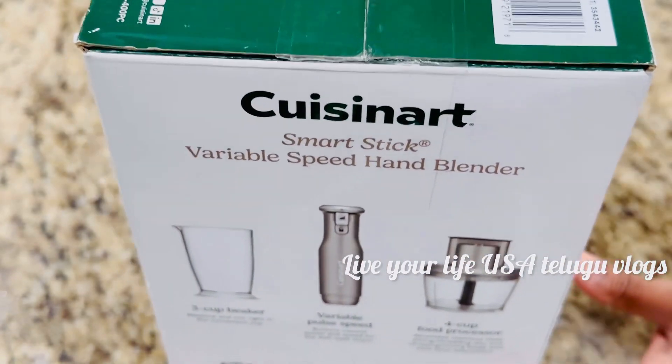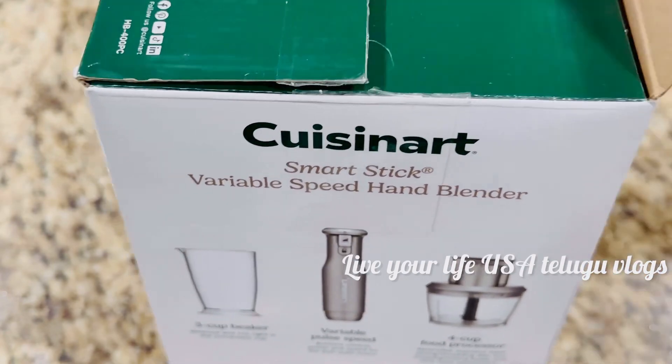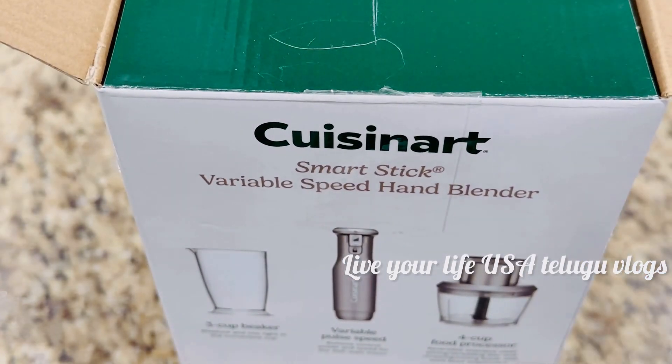This is the unboxing video. This is how useful it is. I will share this video with you.